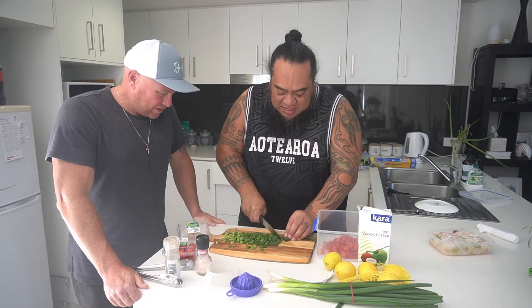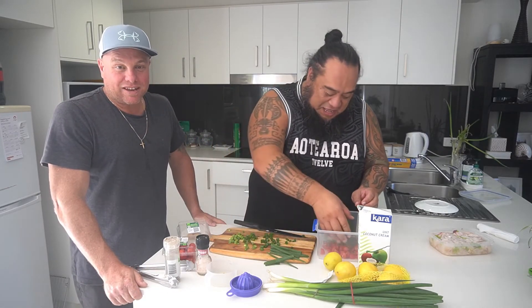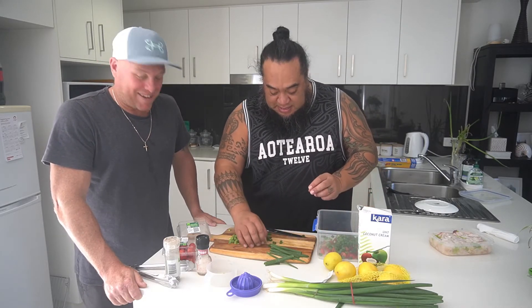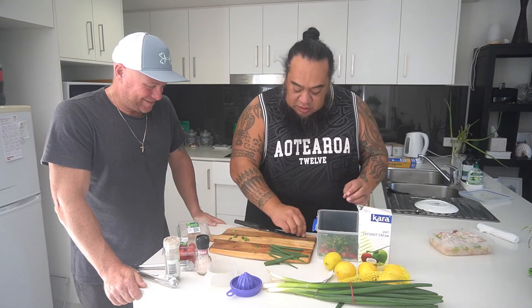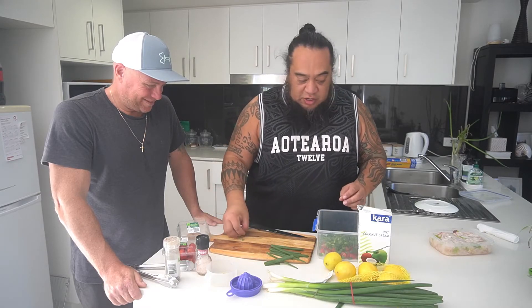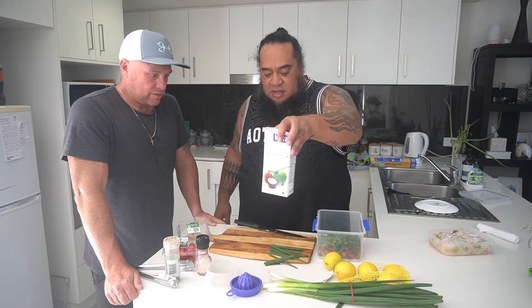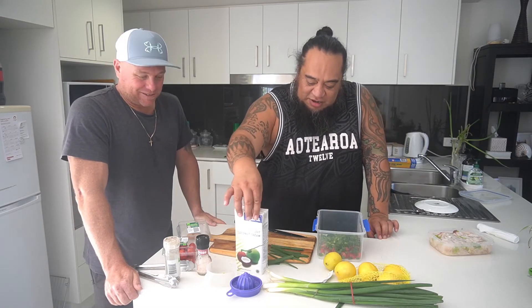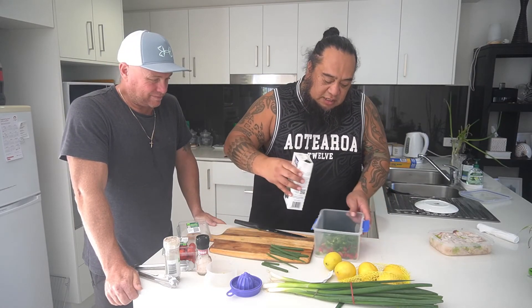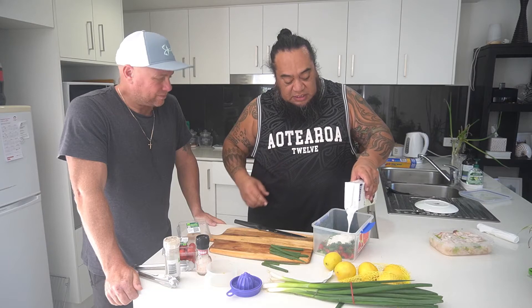Yeah, lots of green stuff — green stuff's good for you, mate, nice and healthy. So if my son Callum's watching this — green stuff's good for you! So you put that in, then you add the fish that's cooked, and just pour in your coconut cream. You drain the lemon juice first, otherwise it would be really lemony. One of the best coconut creams is Kara — might get a bit of sponsorship! Then you just pour that into the mixture. See, it's nice and thick, that's why I like it. When you put in the fish, the fish actually breaks it down so it's not as thick.